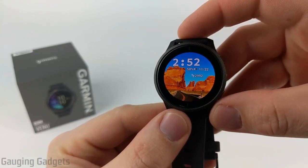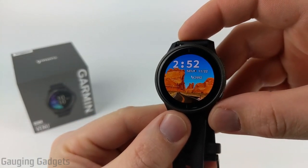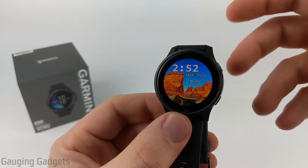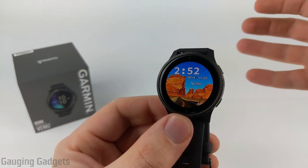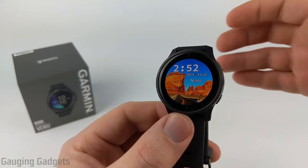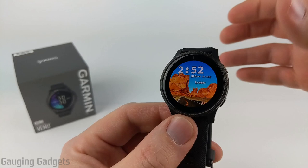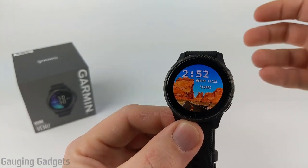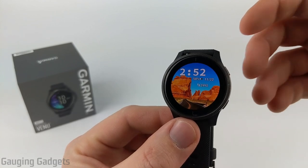Hey guys, welcome to another Gauging Gadgets Garmin review video. In this video, we'll be doing a full in-depth review of the Garmin Venue. That means we'll be going through just about everything on the Garmin Venue, including the activities and all of the data sets available for them, the different widgets, watch faces, and all the features available. At the end of this video, you should have a good idea if the Venue is right for you or not.